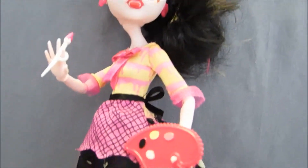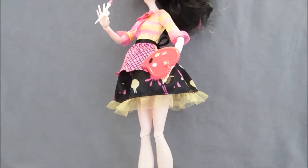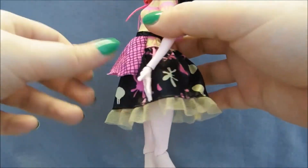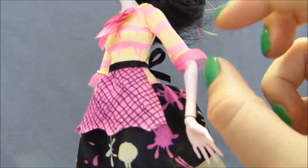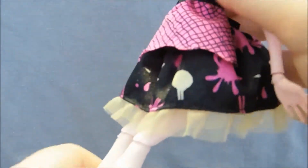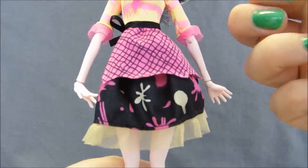Moving down to her outfit: she's wearing a one-piece dress that sort of looks like two pieces. The top is a soft buttery yellow color with light pink stripes and frilly tulle at the ends of the sleeves. The skirt is black satiny material with pink and yellow paint splotches all over it and a yellow tulle trim at the bottom. Over that she's wearing a very cute pink apron with a scalloped hem and sort of a fishnet pattern on it.